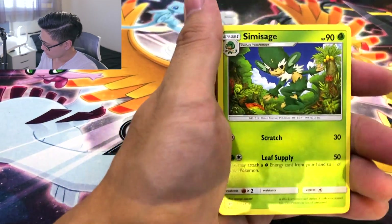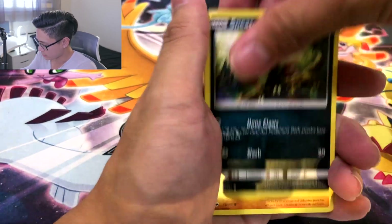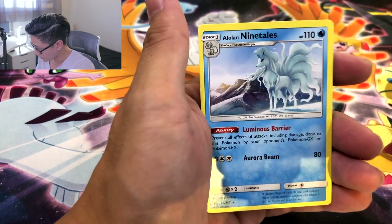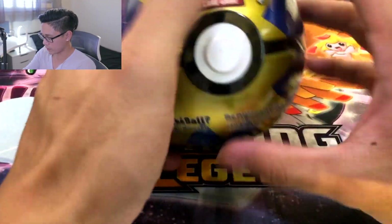But we got the sidekick. We haven't had a hit yet. I feel like every time I'm trying to talk and open packs, I just take a long time to open these guys up. Scolipede and an Alolan Ninetales — not holo, but I like the artwork on that. So we got nothing from that Pokeball. But it's all good. We got the Quick Ball next.